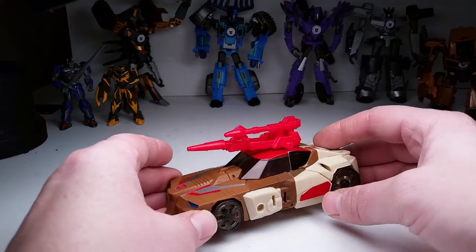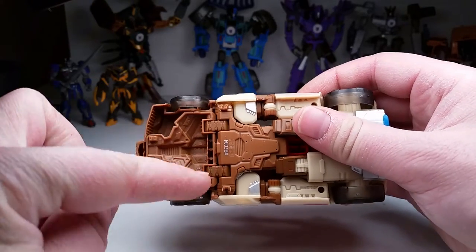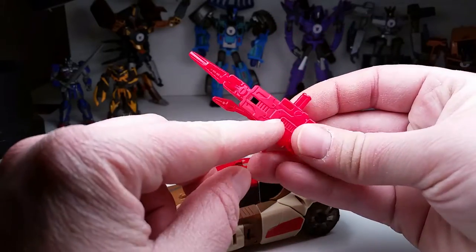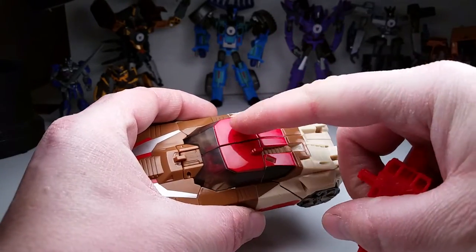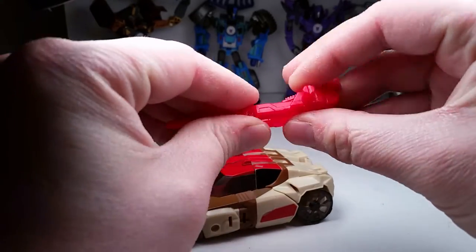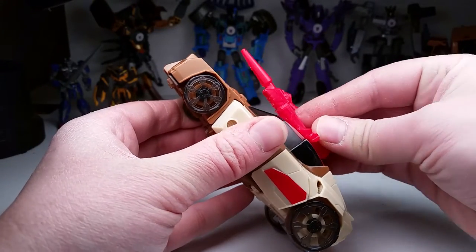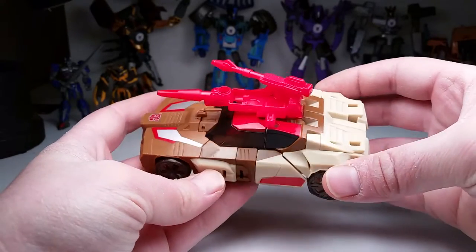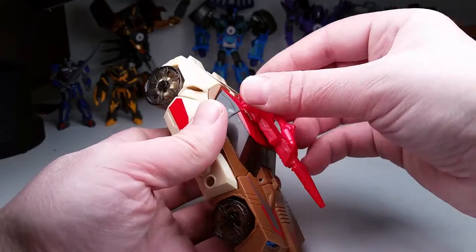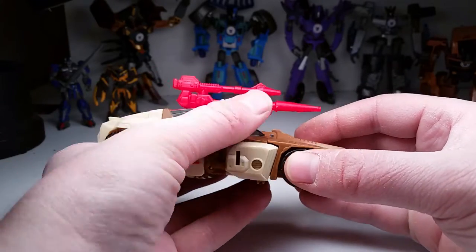Alright, we'll bring him out the way. This is Chromedome. He rolls pretty good. You just have to make sure to tab in those two tabs — if you don't tab them in, he's going to drag. These tabs right here are supposed to tab into those slots right there and they just don't really hold because this is like a gummy plastic. It's hard plastic but it's real gummy, and the holes aren't made right. It's probably going to wear the paint off trying to get it to stick. Hasbro uses this shitty colored plastic and all the details are washed right out — you can't really see them.